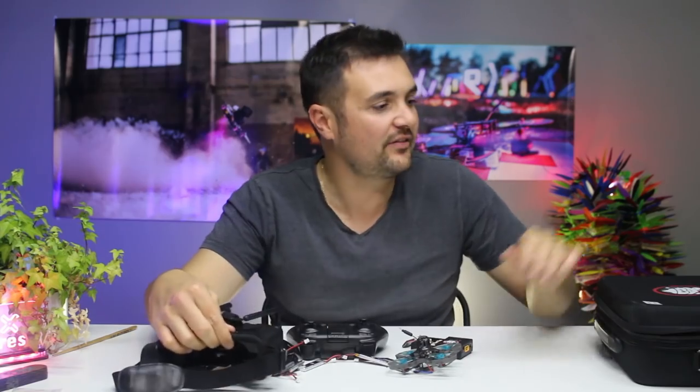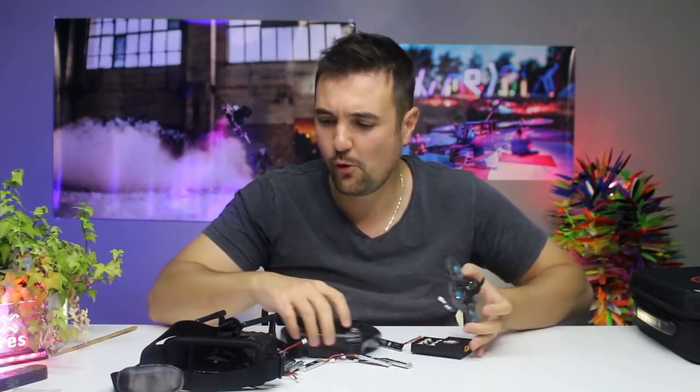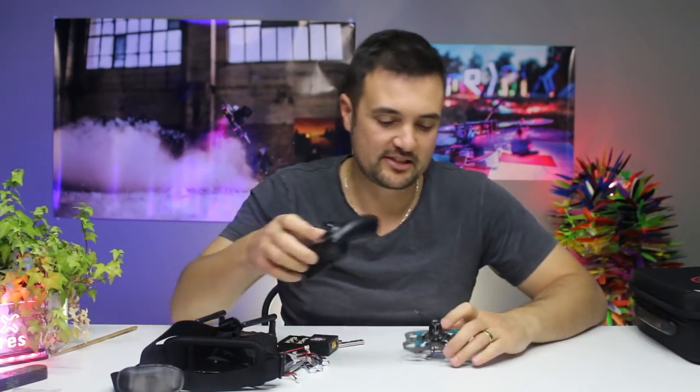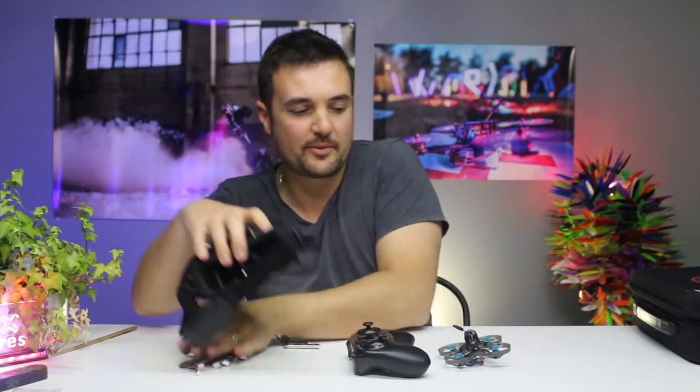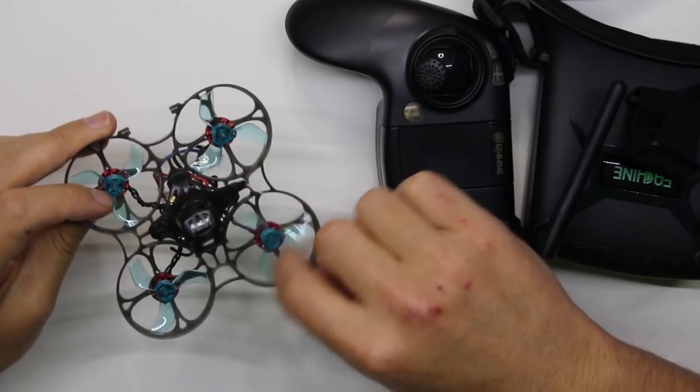As a bit of an overview, you can see you get this carrying case and everything fits nicely in there. We've got four major components plus the battery. First things first, probably the most exciting part in this entire kit is this little bad boy — the Novus drone.